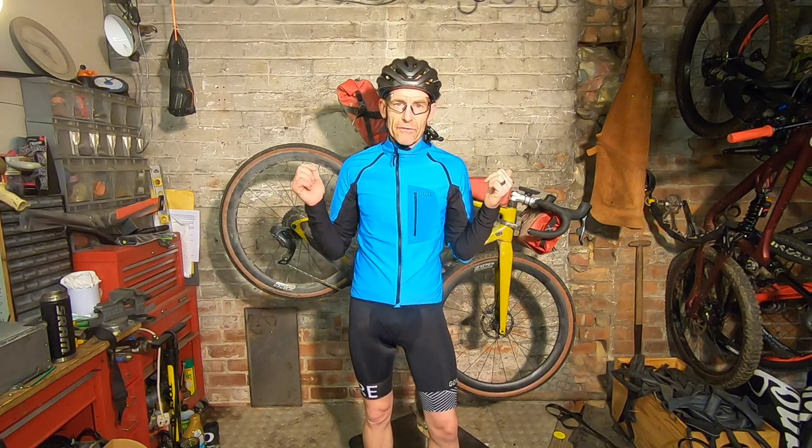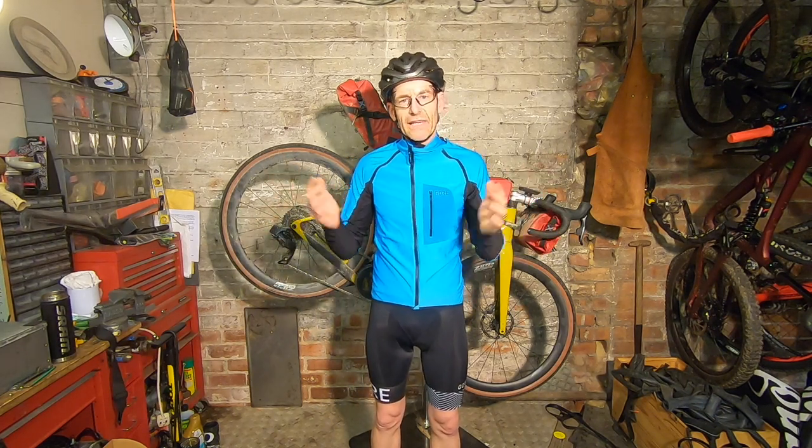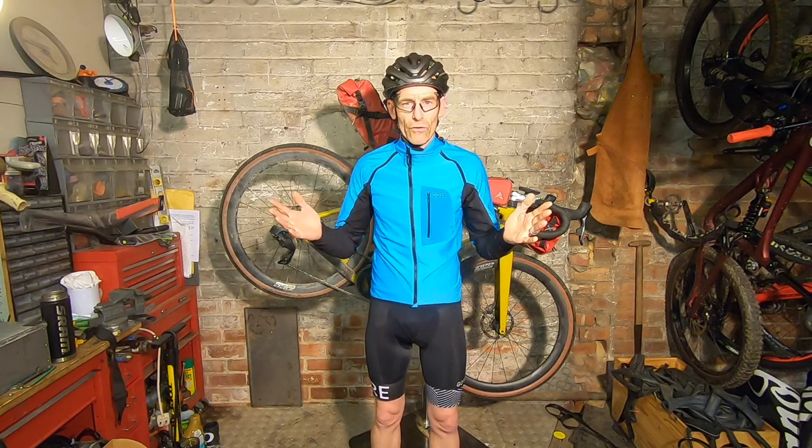So I thought I'd do a quick talk through on the bike I used for my reconnaissance ride before I finished writing up the guide, and also the kit and considerations, so you guys have an idea what will suit you and what suits the route.